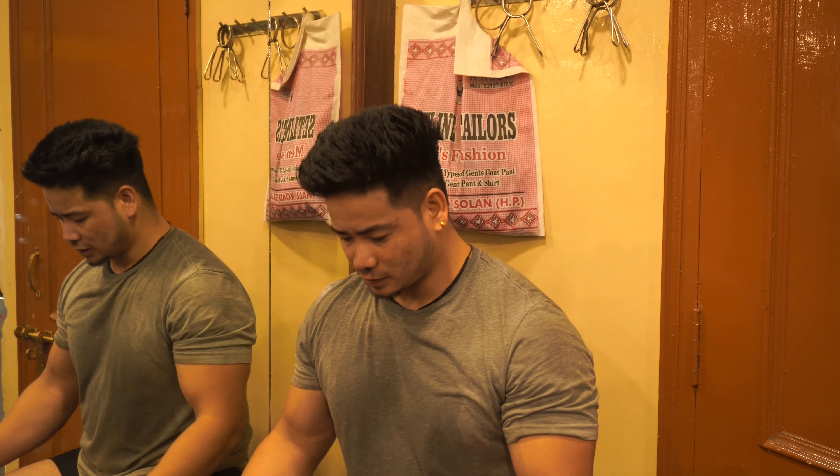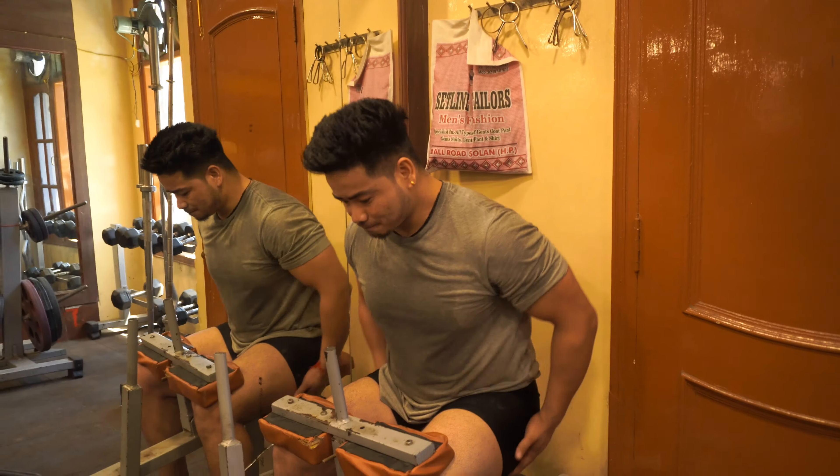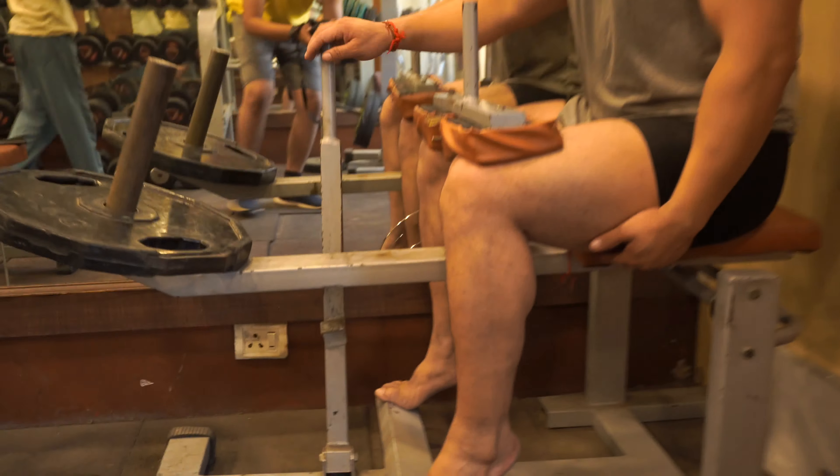Last finishing exercise — calves, hamstring lunge. We have the super lead: seated calf release plus standing. So I don't have to do anything. Start.